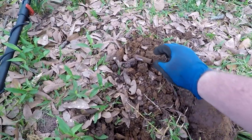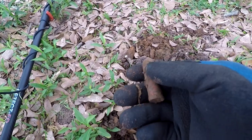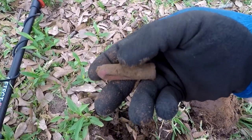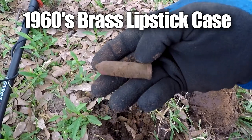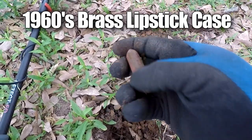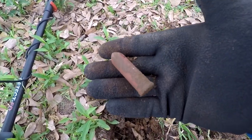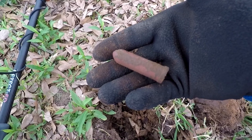I was getting a 22 and I must have hit it with my shovel. But you know what — that's an old, probably 1960s or 50s brass lipstick case. Probably still has the lipstick in it. I'll try to open it later. Let's keep going.